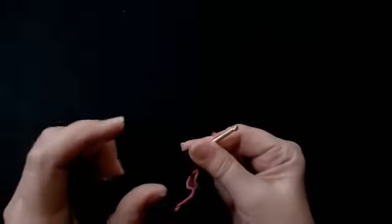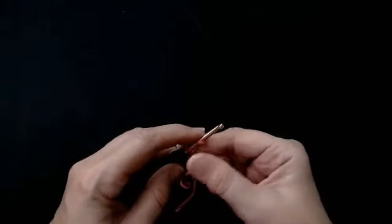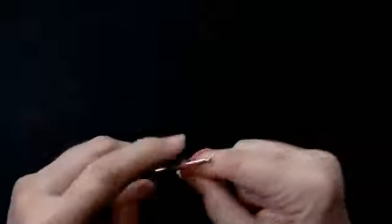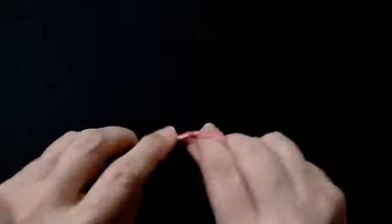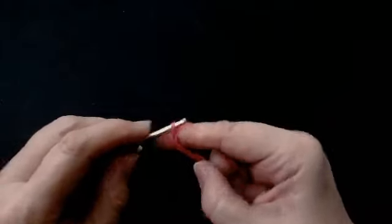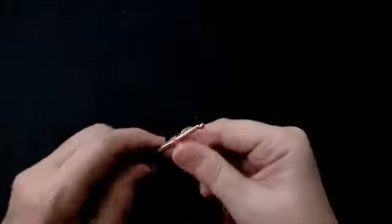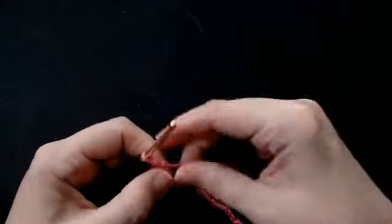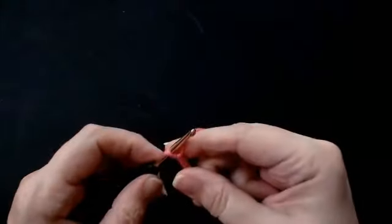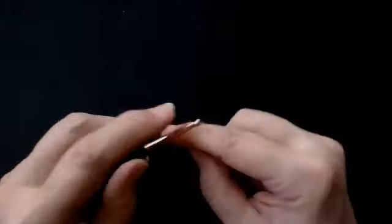You make as many sets of six as you want for the length of your blanket. So one, two, three, four, five and six. One, two, three, four, five, six. So I've done my chain. Now I'm going to add an extra three stitches: one, two, three.